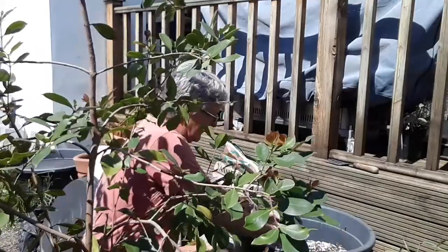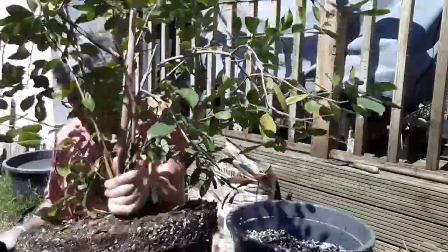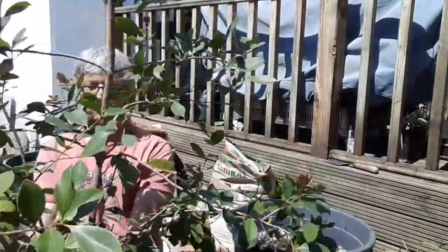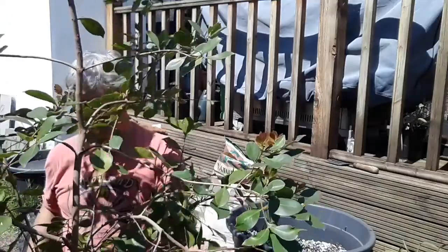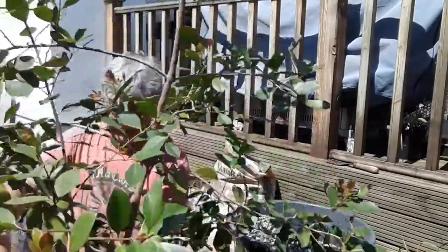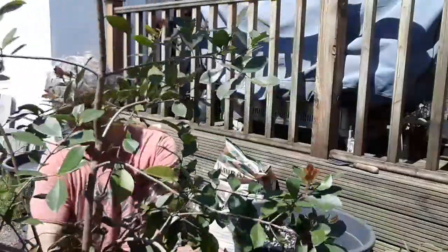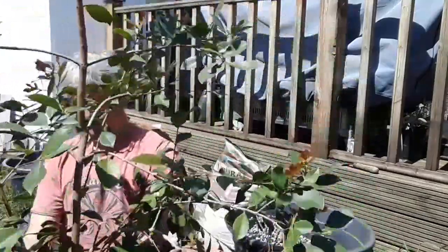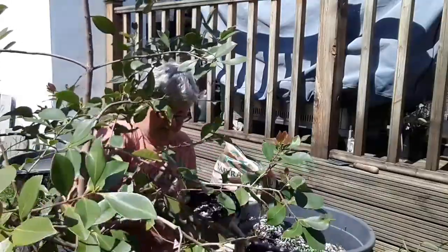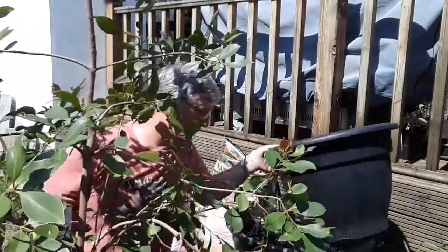I'm going to put some more compost in the bottom just to hold it — not that it's going to fall over, but I'd like to get it sitting a little bit straighter so I don't need any bamboo canes in it whatsoever. I'll fill in the gaps around the sides a little bit. Like a lot of tropicals, they tend to have some feeder roots on the surface, so all I'll be doing is top-dressing with a little bit of compost. Let me move this to one side so I can make sure it's straight.